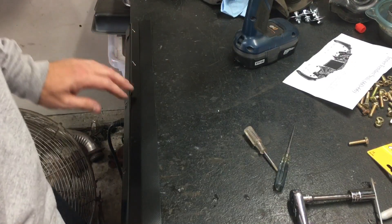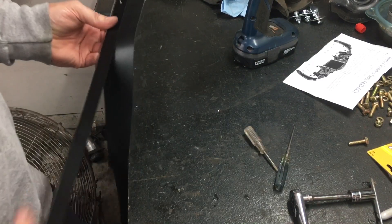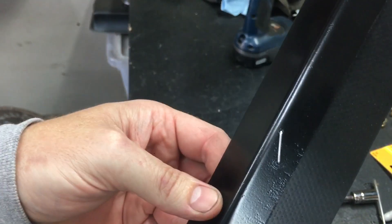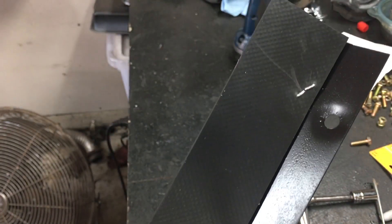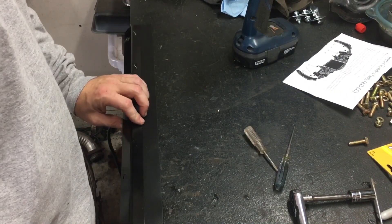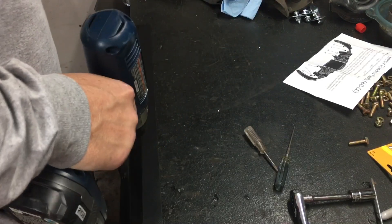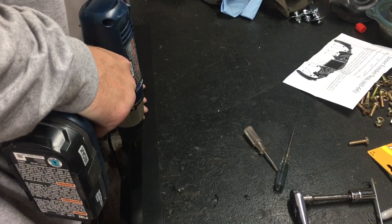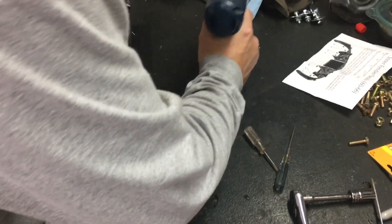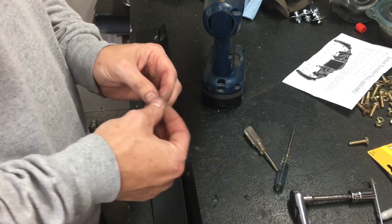I wanted to show y'all how I'm doing these seals. I figured this strip — which is the top radiator seal — would be the easiest one. I've already did two staples as you can tell. So I'm gonna kind of show y'all how I'm doing it so you can get the idea. It's kind of nice having a wood table. I'll just use a 1/16th drill bit.